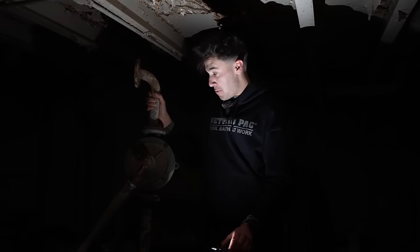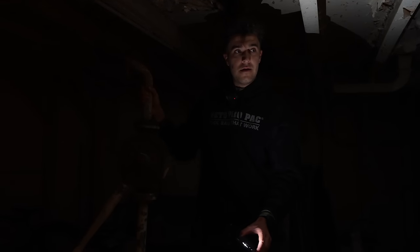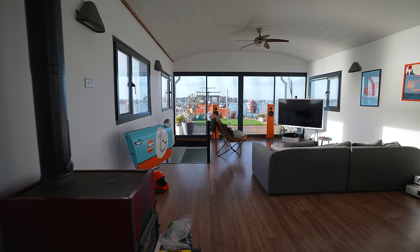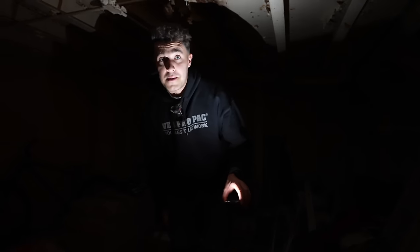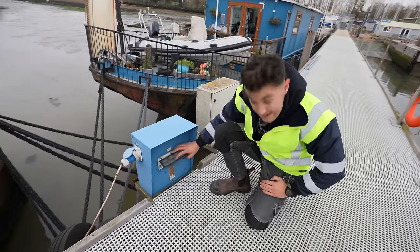Ironically, just as we prepared the set to explain the reason why we're here and why we need to provide power to the boat, the power just cut again. Basically, someone has bought it and converted it into a seriously nice luxury living accommodation. The plan is to make it so that they actually have reliable off-grid power, because at the minute this huge vessel is running off of this tiny little shore power box, which is actually only 16 amps.